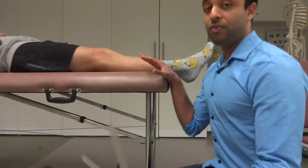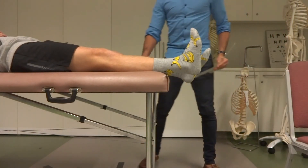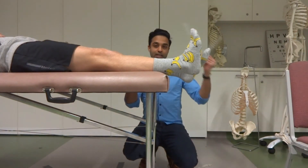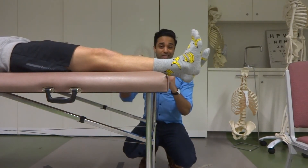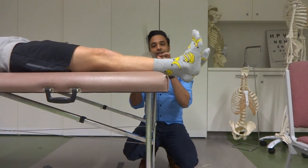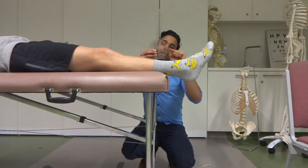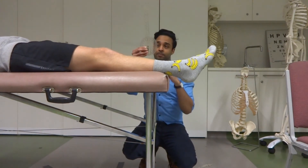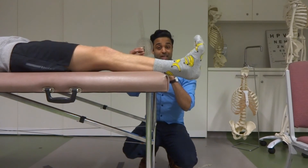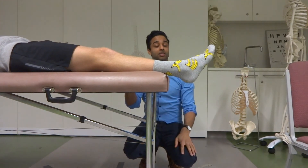The key thing to remember with ankle measurements is that the neutral ankle position looks like 90 degrees, but remember that's anatomical position, which is defined as zero degrees. If I read the black numbers on the goniometer, it says 80 degrees. But since 90 degrees is defined as zero, I take the difference — 90 minus 80 is 10 degrees. Or instead of the black values, I can look at the red values on the outside, which line up with 10 degrees. So the dorsiflexion range of motion is 10 degrees.